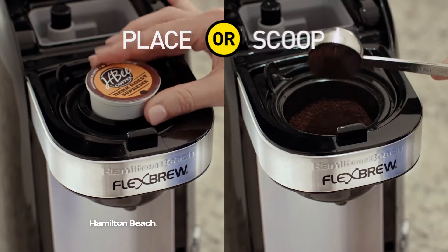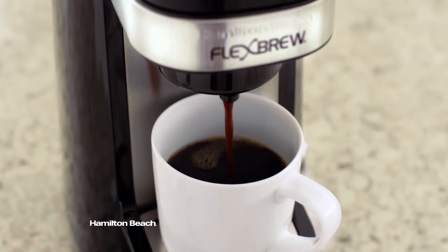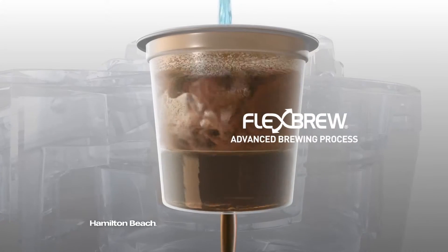Just place or scoop and brew. You'll never need to choose between convenience and taste. FlexBrew's advanced brewing process delivers a delicious flavor-filled cup every time.